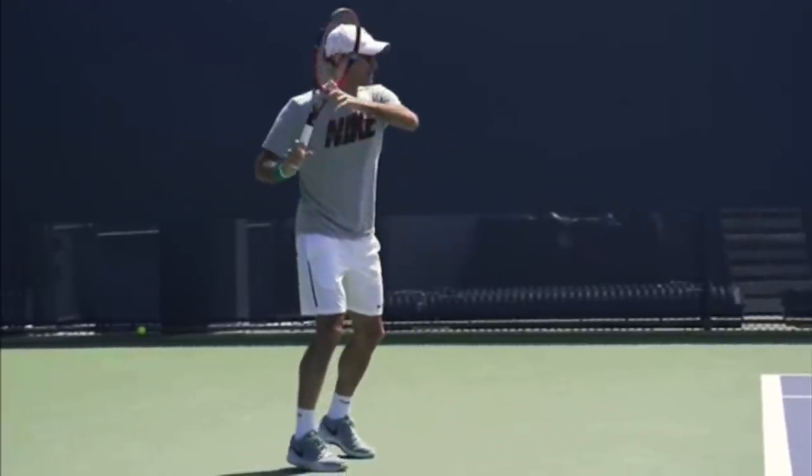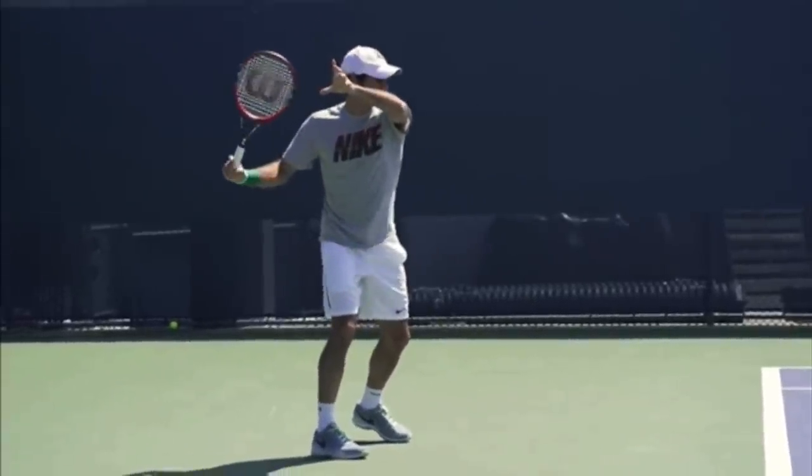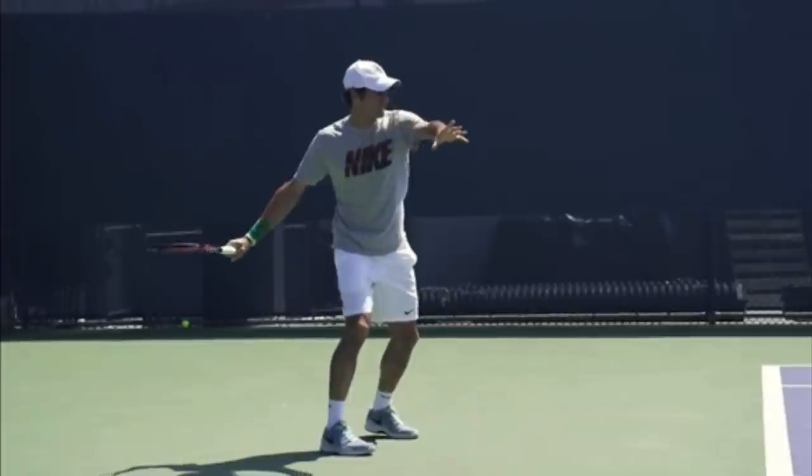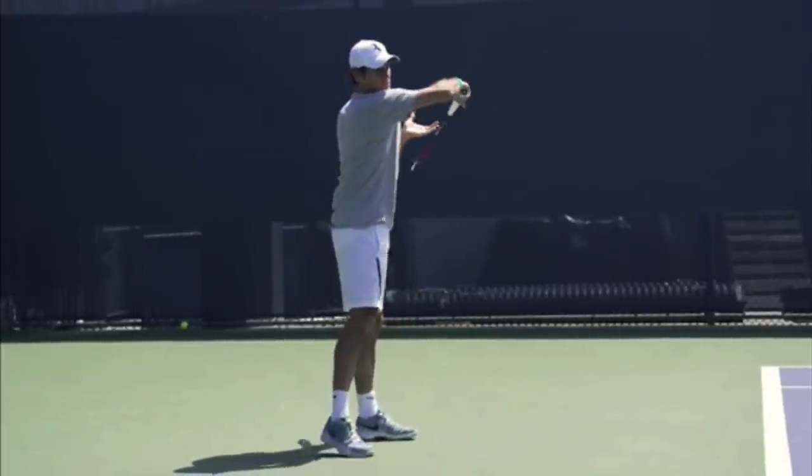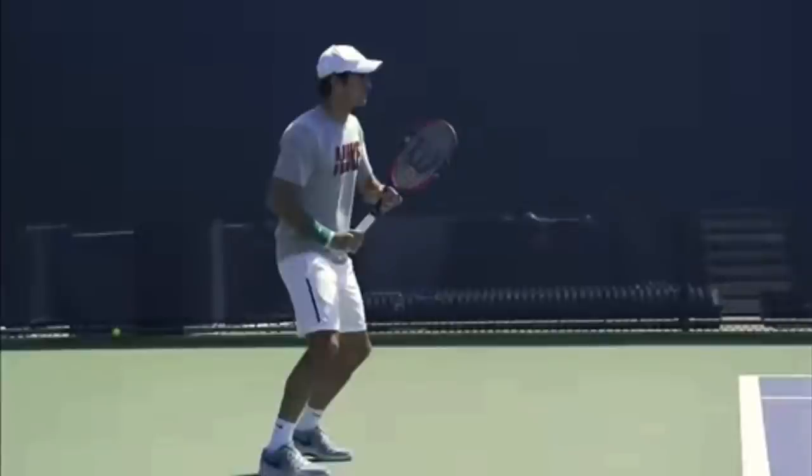Hello, it's Ryan from 2MinuteTennis.net, and in this video I'm going to explain the four things you can copy from Roger Federer's forehand to help improve the topspin on your forehand. In order to hit topspin, you really need four things: racket speed, you've got to close your racket face, you've got to swing low to high, and you've got to make sure at contact your racket is square against the back of the ball or just a few degrees closed.